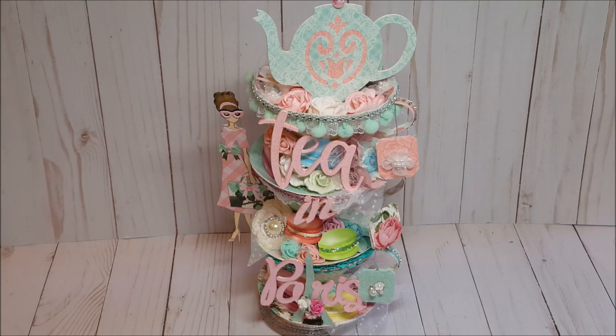Hello, my crafty friends! I hope you're having a fabulous day. My name is Robin Pitts with Sir Chauncey Rocco Creative Designs. I am very excited to share my new project with you. I participated in a swap hosted by my friend Carol Herlock, and the theme for the swap was Tea in Paris.